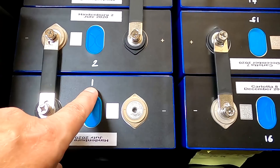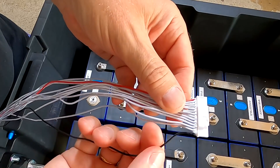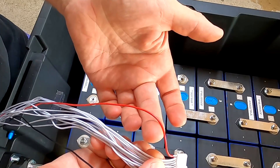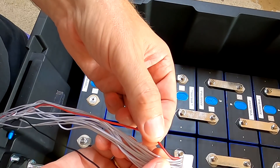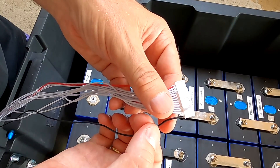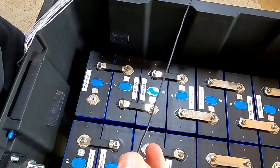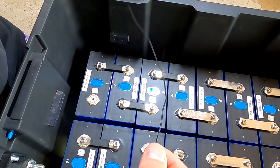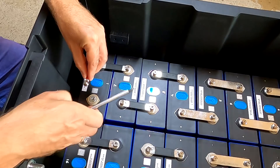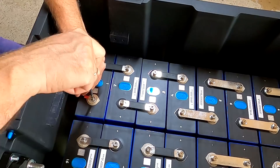Number one is the most negative terminal. Take the balance lead — they usually have at least one black wire, a lot of white ones, and one red one; sometimes they don't have the red one but always have the black. The black one connects to the most negative terminal. Follow this wire through with your hand to the end, crimp a six-millimeter ring lock on it, and connect it to the most negative terminal of the battery.